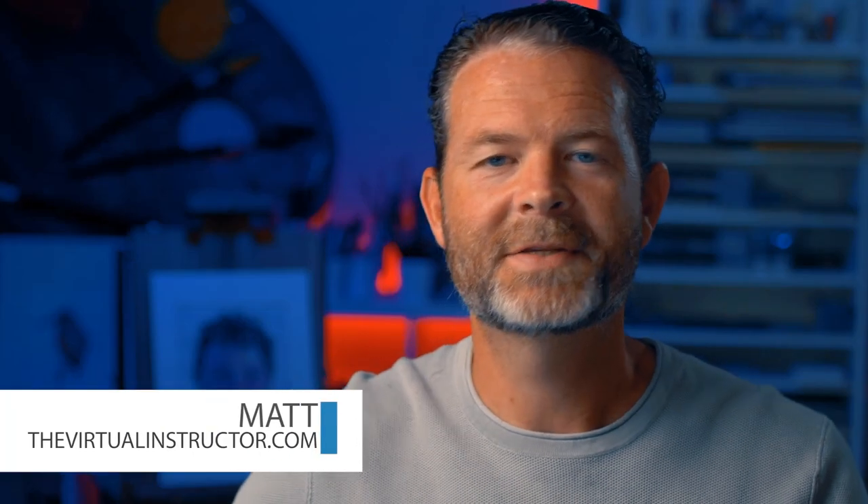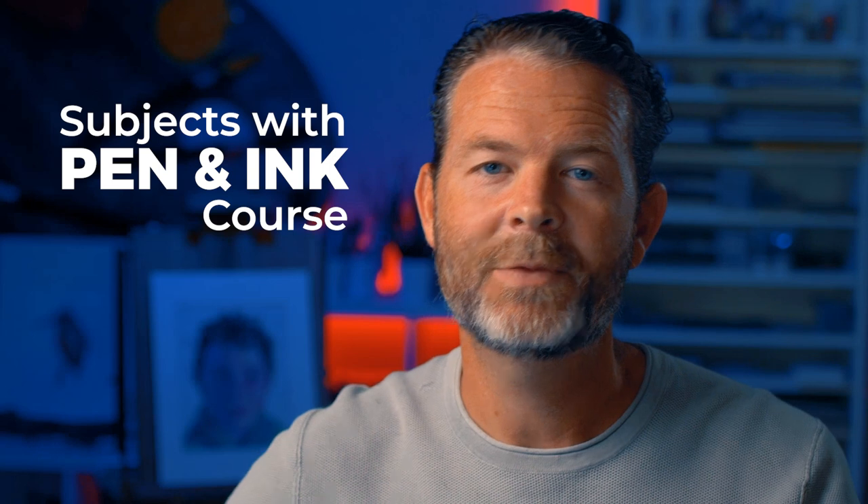Hello everyone, Matt here with TheVirtualInstructor.com. In this video I'm going to share with you one of the lessons from the course Subjects with Pen and Ink, which is part of our membership program over at TheVirtualInstructor.com.